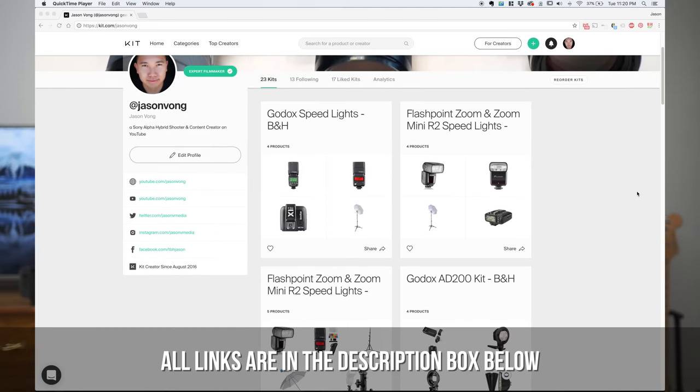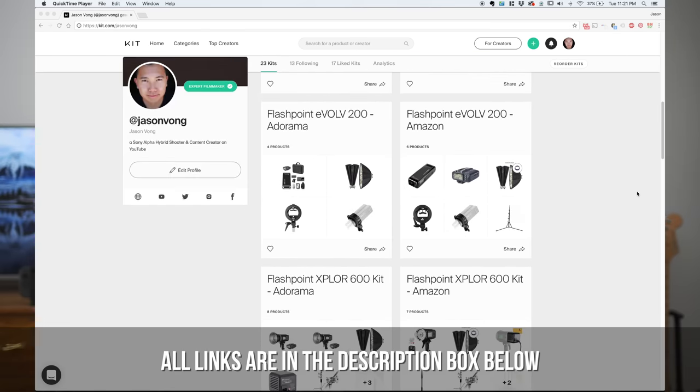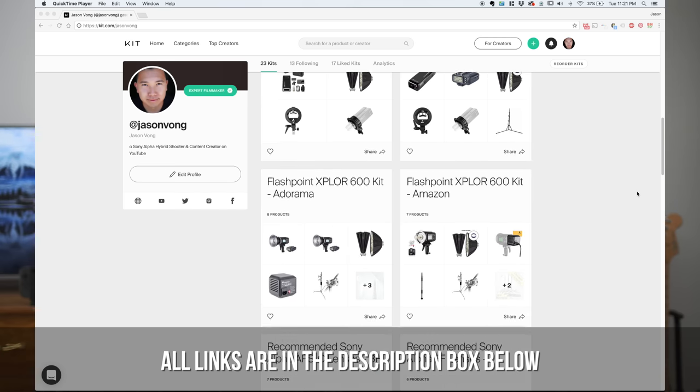Everything I talked about in this video is linked in the description box below. Be sure to check out my kit pages to see each individual bundle to ensure you'll be picking up everything you need to get your off-camera flash shoots going. Thanks for watching guys, I'll see you in my next video. Peace.